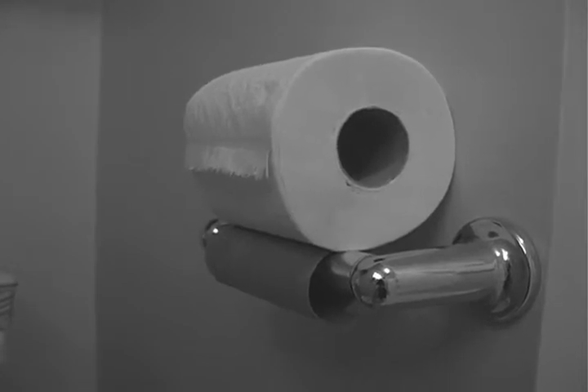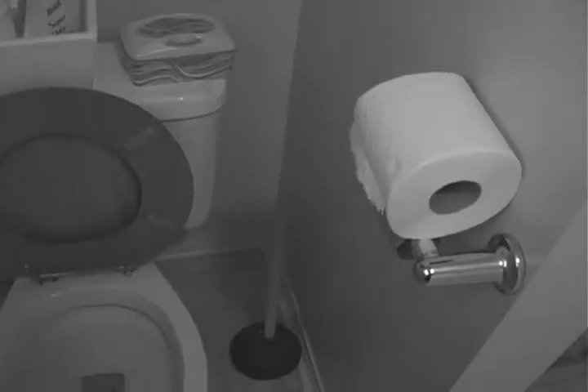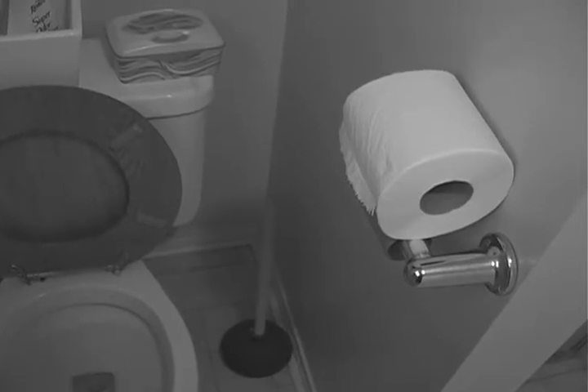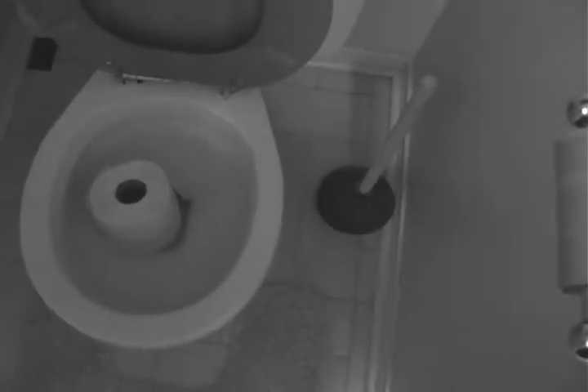Have you ever gone to use the facility and found a roll of toilet paper like this? Sadly, many in our culture have forgotten how to change the paper on the roll holder. As you can see in this demonstration, an unsecured roll can result in an unpleasant event and financial loss.